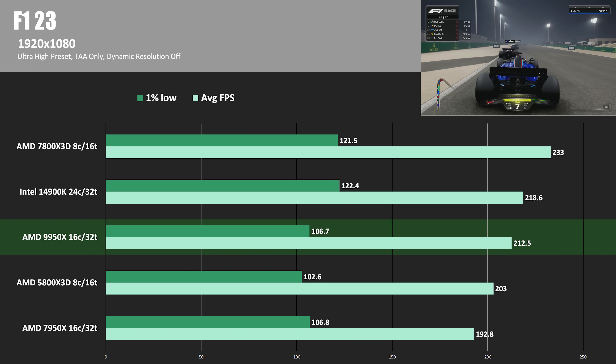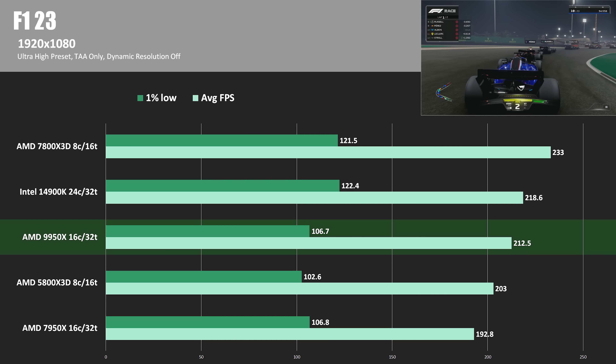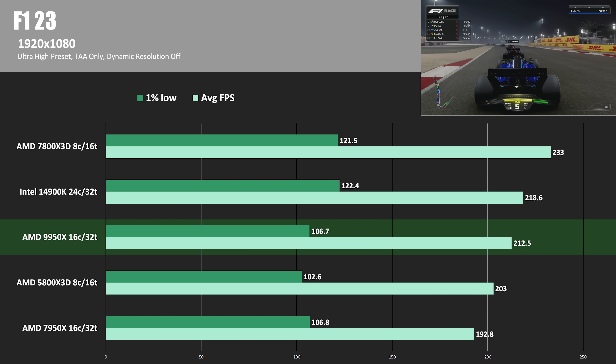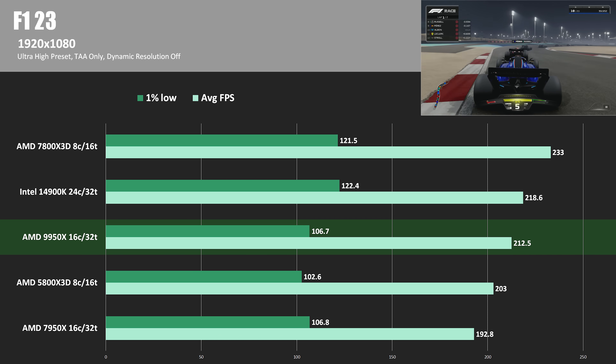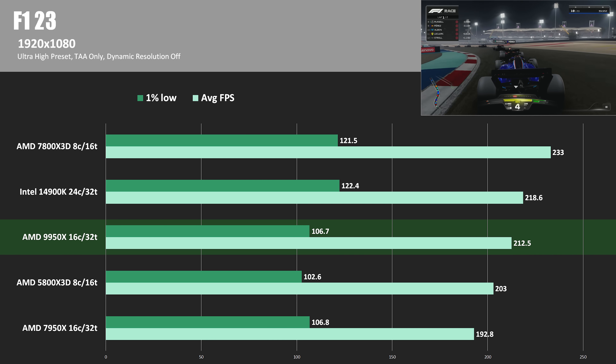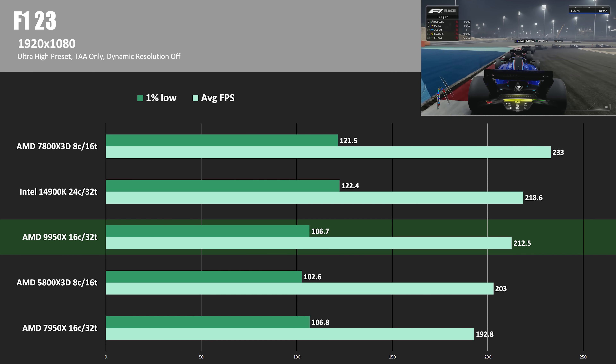In F1 2023, the 9950X had a better uplift over the 7950X — about 10% ahead, hitting 212.5 average frames per second. The 14900K did maintain the lead over the 9000 series CPU by about 3%, but the 7800X3D comes out with the overall win once again.